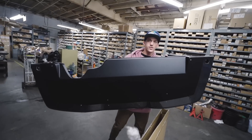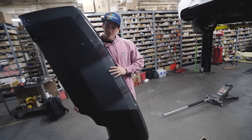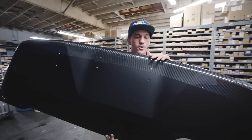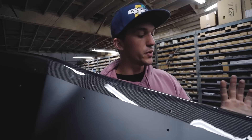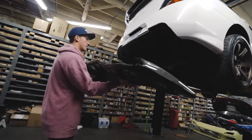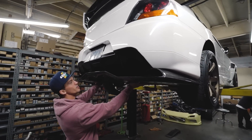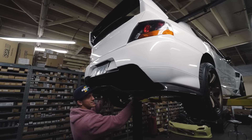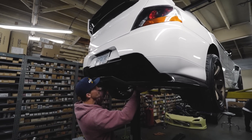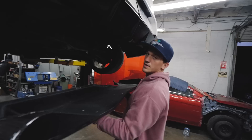Tell me if this doesn't match the car like 100%. This is the carbon fiber option for the Voltex rear diffuser. Dude, that's like the cherry on top right there — these little accents just make an entire car for me. This is going to be incredible. Alright boys, let's get to installing.